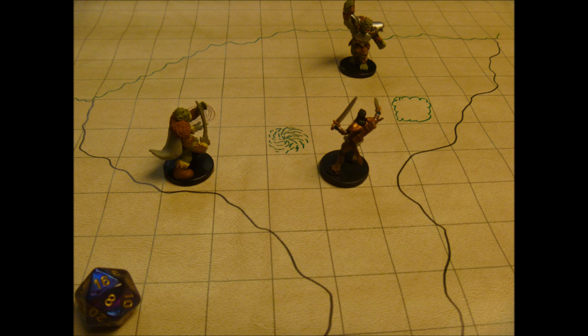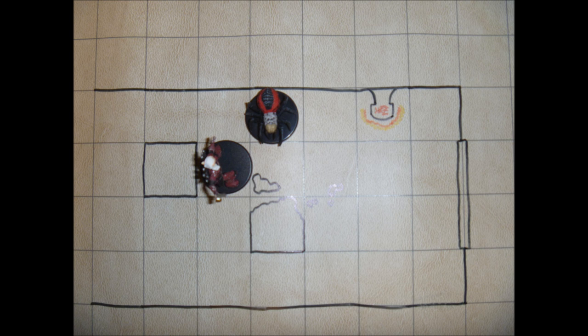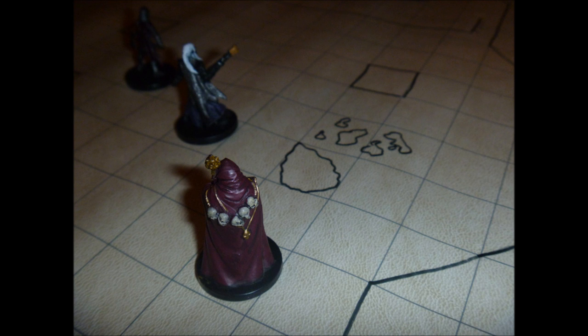This mat is very useful, especially for groups that spend a lot of time freely roaming around the world, which requires the DM to produce dungeons and landscapes on the fly. Or, if you'd like to prepare your dungeons ahead of time, you could draw them out on the mat before your session. Flexibility is key here.